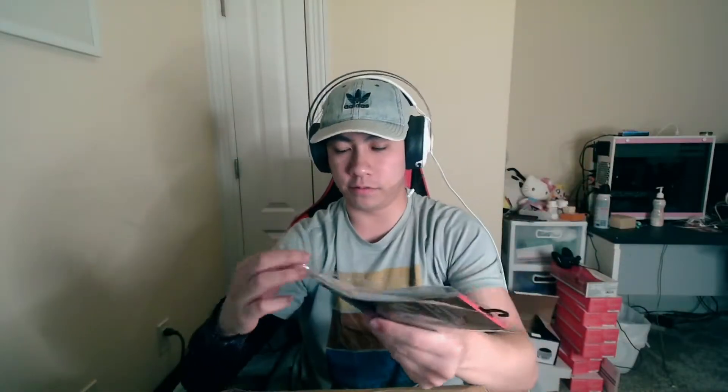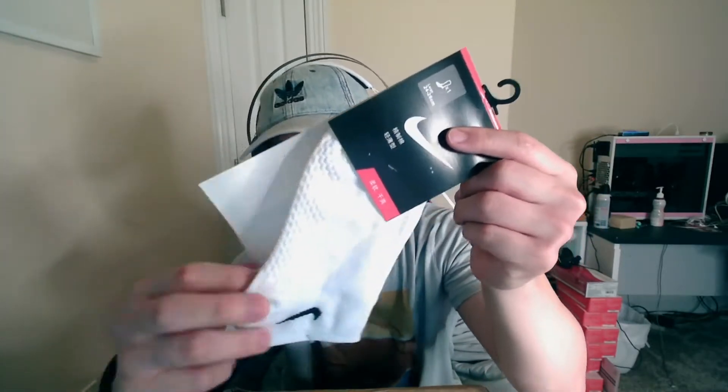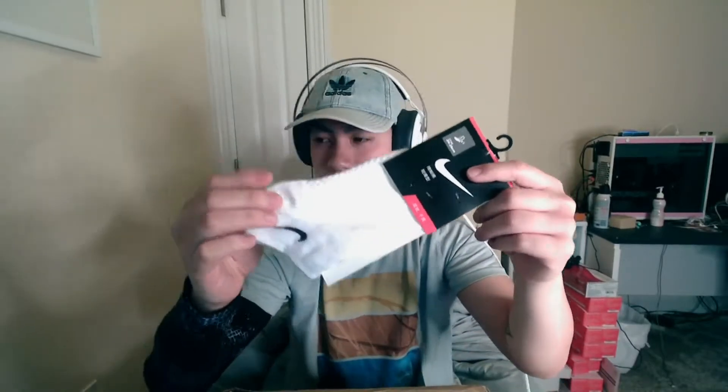It says 'Large' — let's whip this open, why not, let's review the socks they gave us too. They are lows, and feel-wise they don't feel that bad, they feel nice. I'll use them. They don't feel like sandpaper on my feet so that's good. Okay, now the big boy.